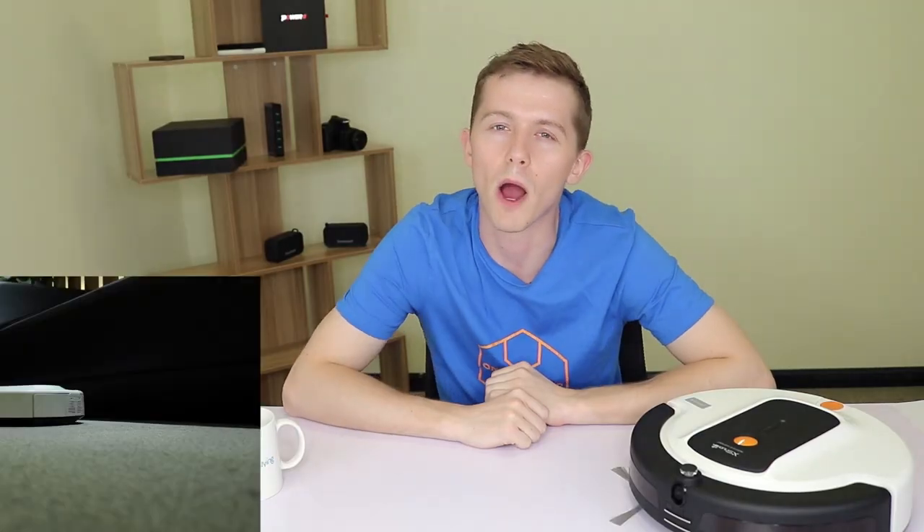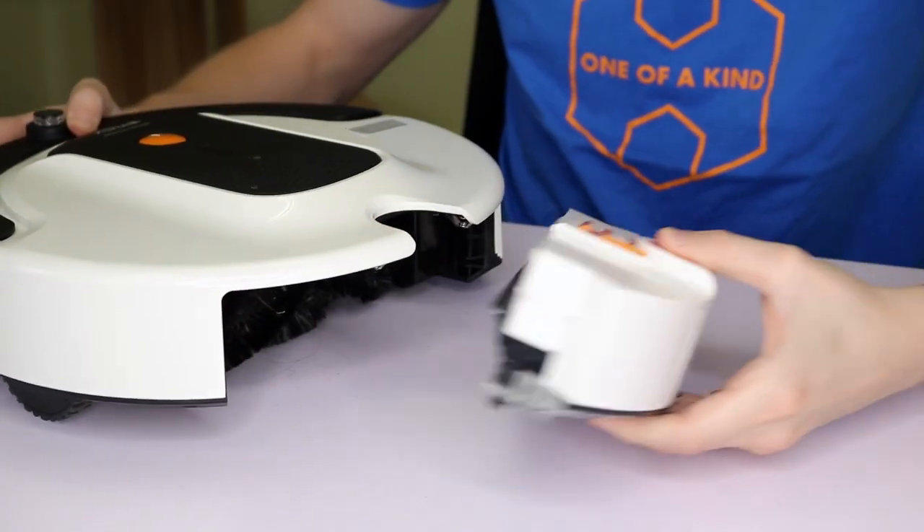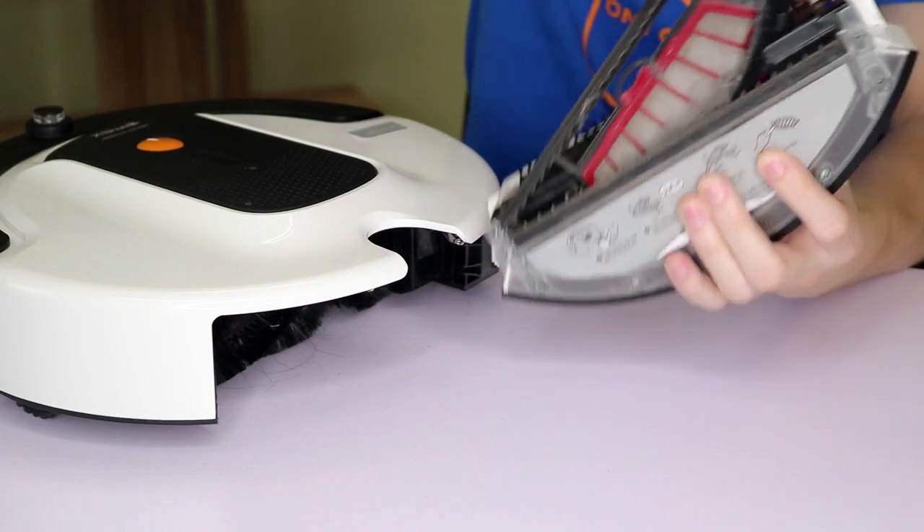After giving it a go around my own apartment, I was surprised and a little bit ashamed to see just how much dust it was able to gather. Even after I left a bunch of clutter around like shoes and boxes, I found that it was still able to navigate pretty well. It has three cleaning modes, works on different surfaces, and it's very simple to clear out the filter.